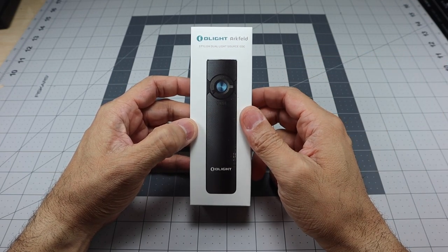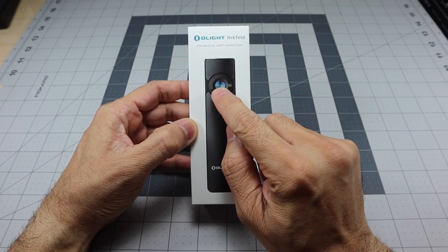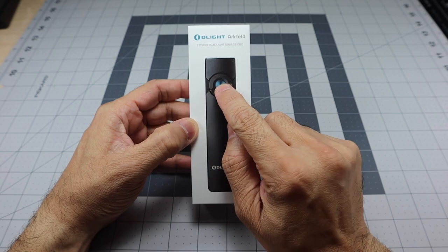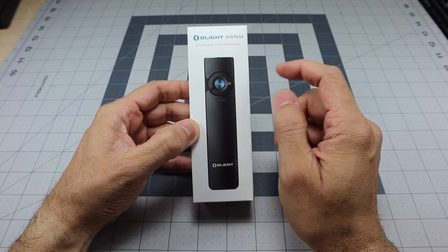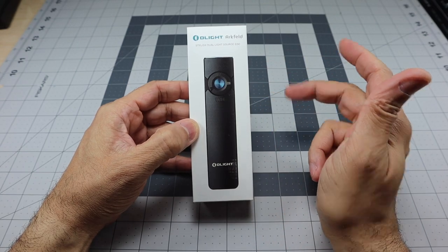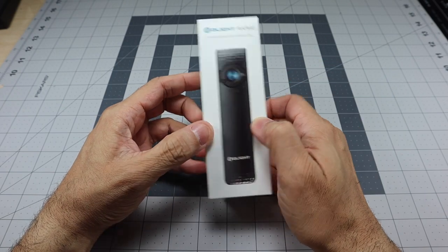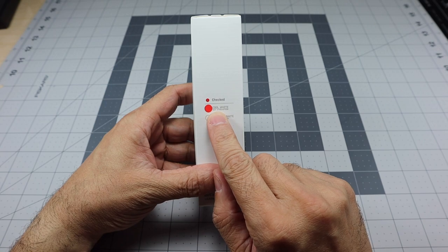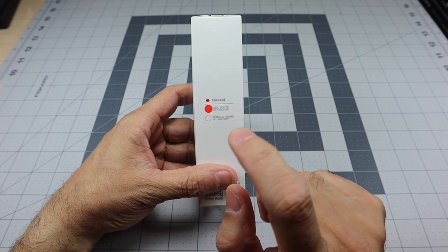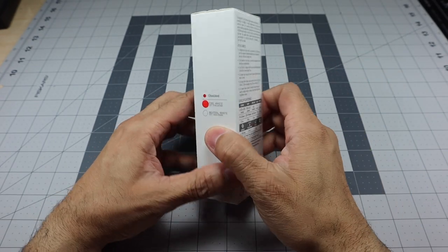This is the black one, and I picked it up because it's the only one that has the blue button in the center. It's also available in desert tan, blue, and green. The blue one is one of the three available in the cool white color. The desert tan is the one available in neutral white, so just keep that in mind.